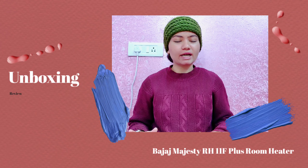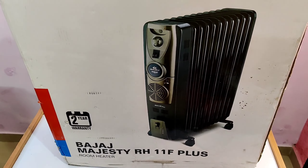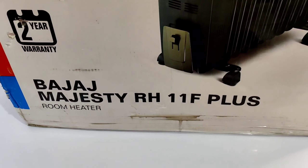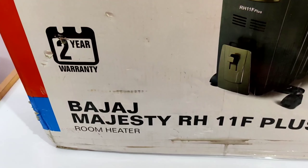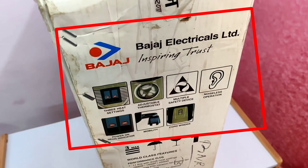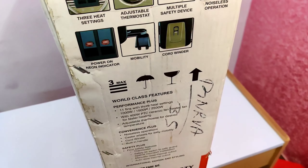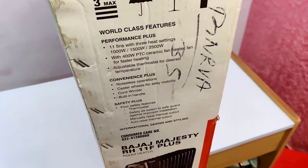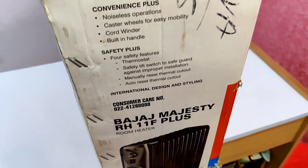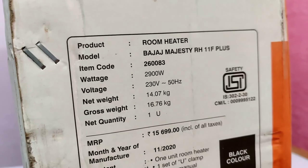Let's start the video. So friends, in this white-colored box you get your RH11F Plus room heater, which is written on the front, and it has a warranty. There are some features on the box: it has three heat settings, noiseless operation, very good mobility with four wheels so you can move it anywhere. You will get two color variants — black and blue — I have taken black.